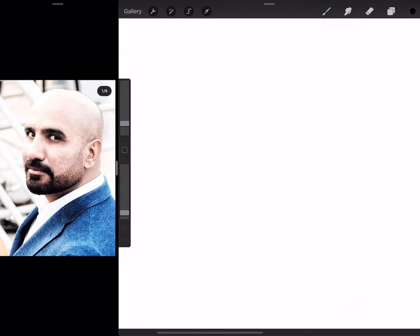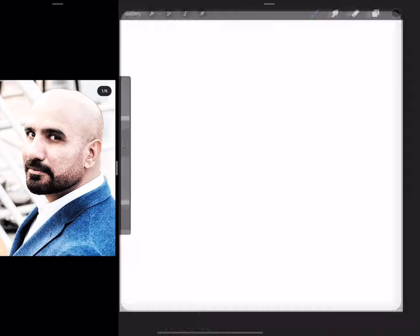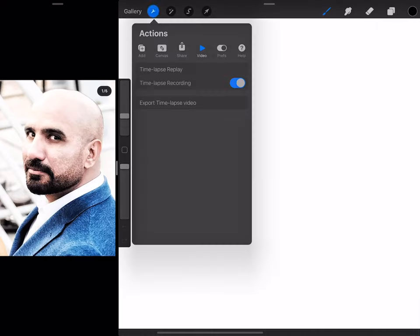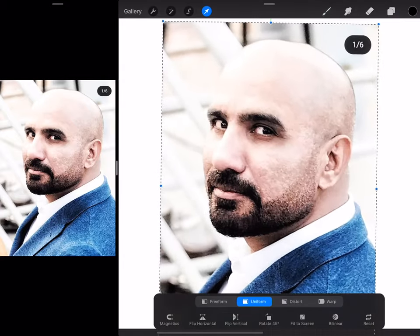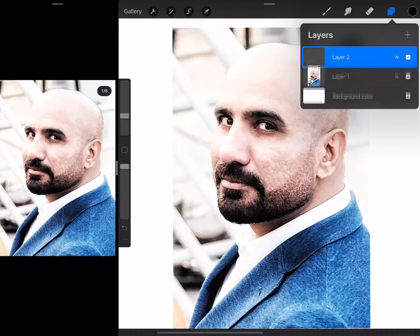I'll start with the usual square canvas. I'll use black as my base color, and I am going to use the Studio Pen as my main brush. I will bring in this photograph and then I'll start.